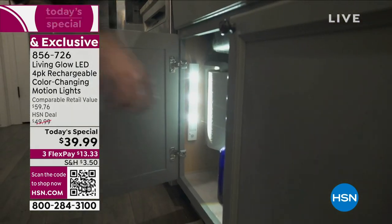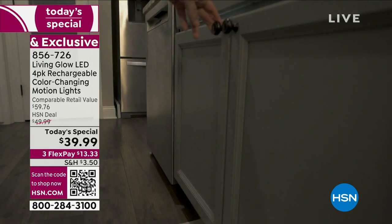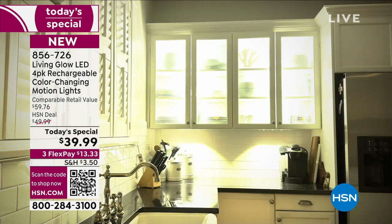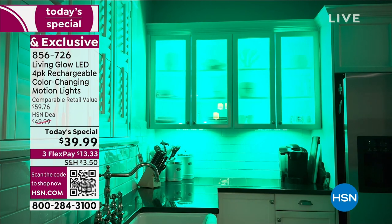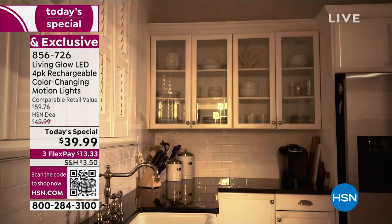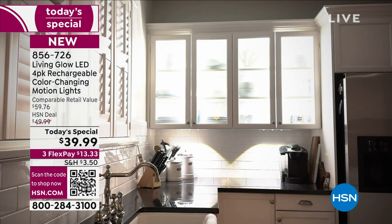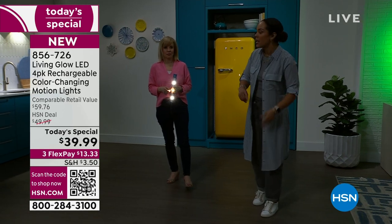What really sets this apart compared to others in the market is that it's a rechargeable four-pack with dome lighting, colors, and a motion sensor — you can't find all of that in this configuration at this price. There's also a motion sensor built in that we'll show you too. This is décor but also functionality — great for putting under the kitchen cabinets to illuminate your coffee bar area or wherever you want to highlight.